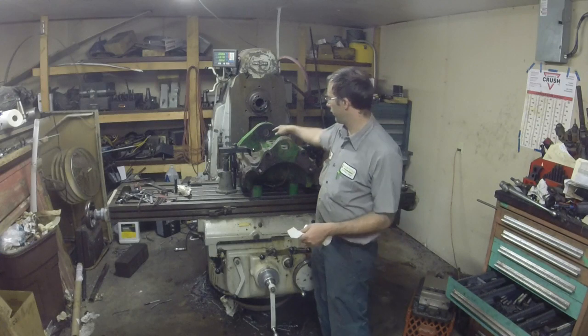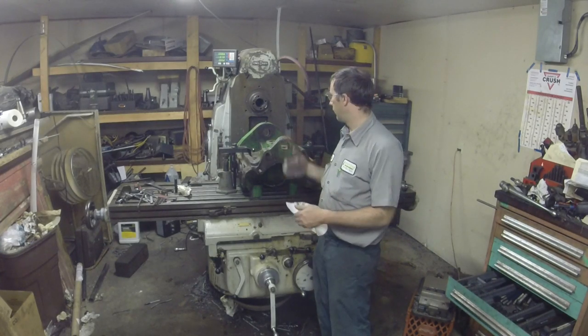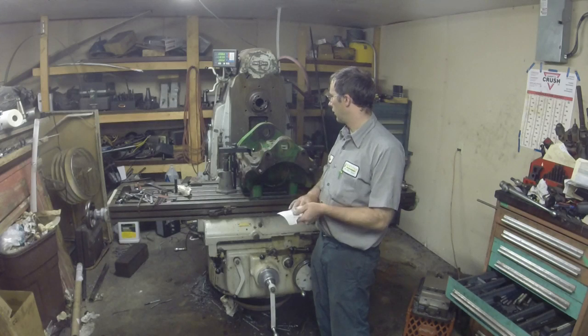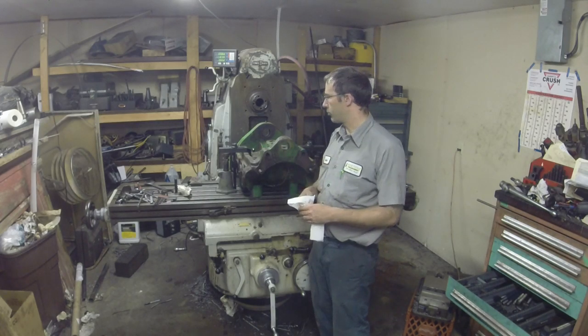This one's only got the one pinhole wallered out, and it's not too bad. It's not got near the play that the other one had. So we'll be able to get by with a smaller bushing.